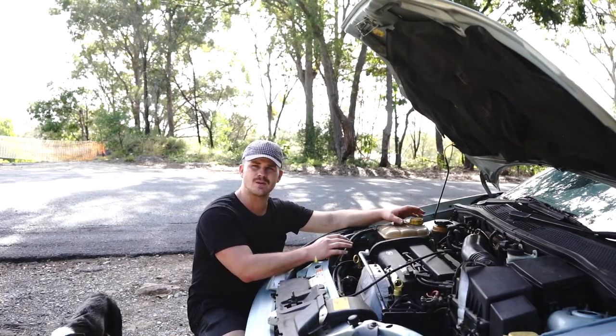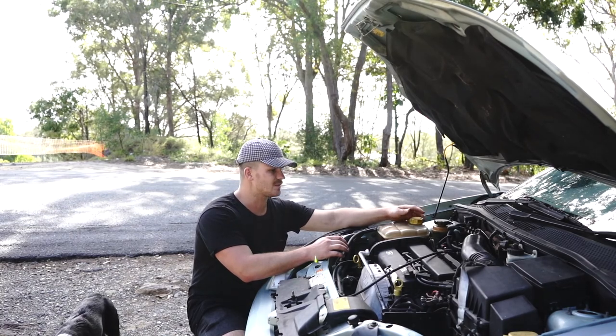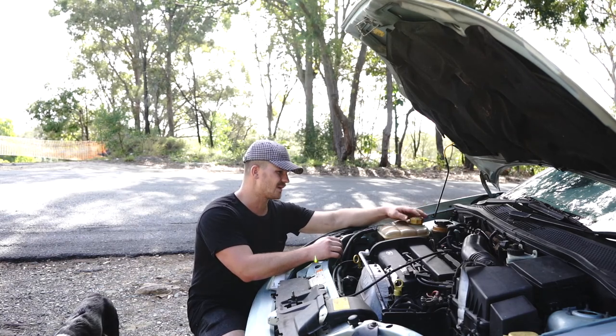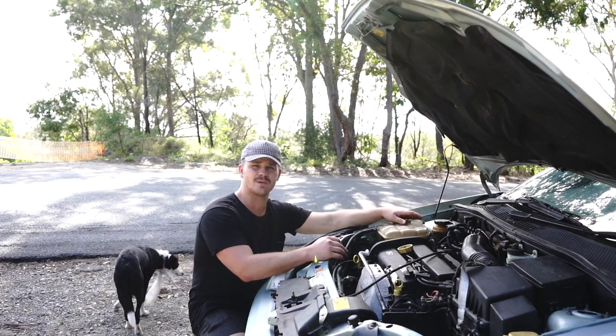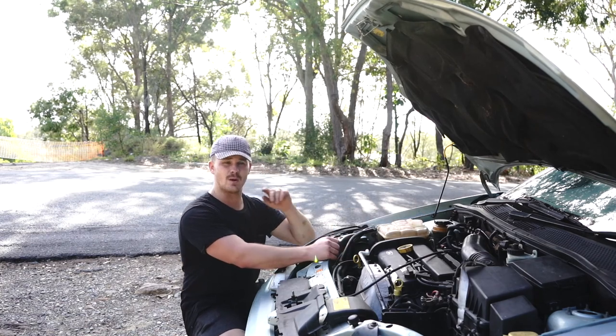If your car has been running for any longer than two minutes, the first step is to make sure the coolant system isn't pressurized or hot. What I've already done is, about five minutes ago, I pulled the cap off and stuck it to the side just to let all the hot gas escape from the bottle. You don't want to crack it and have it explode all over you — it can burn your skin.